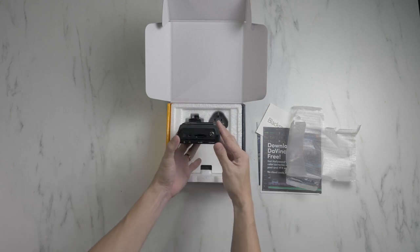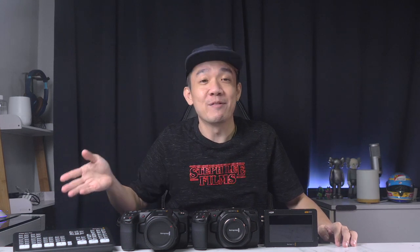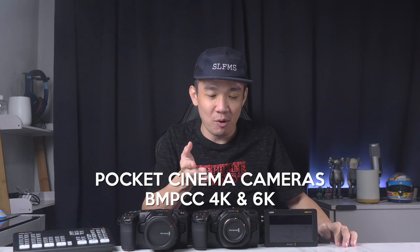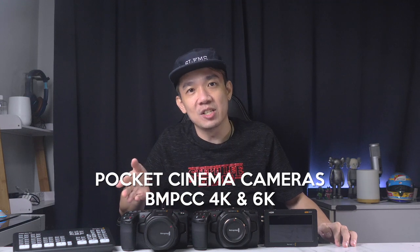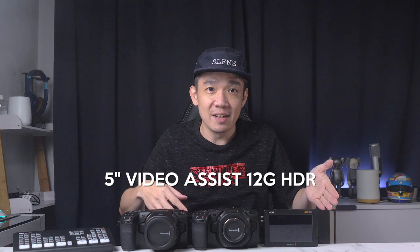Hello again everyone. As you can see, I have in front of me today 3 — I mean 4 — Blackmagic Design products: the Blackmagic Pocket Cinema Camera, or BMPCC, both the 4K and the 6K version, as well as the 5-inch Video Assist monitor.